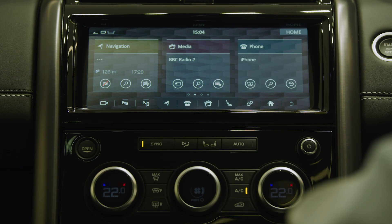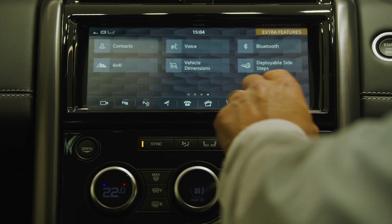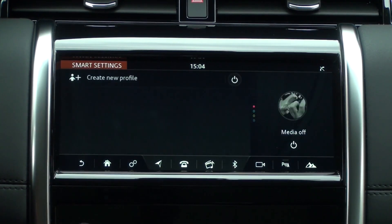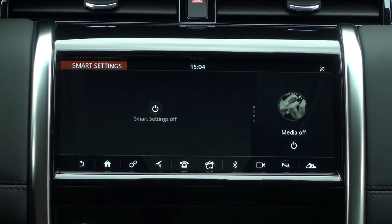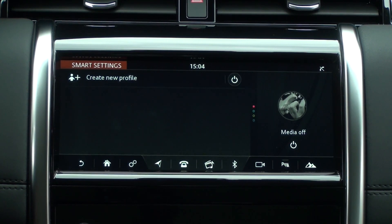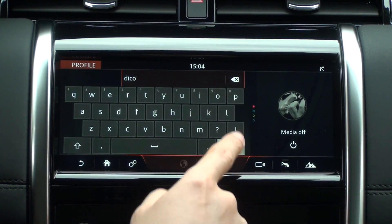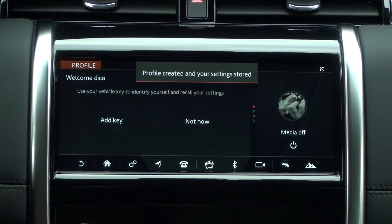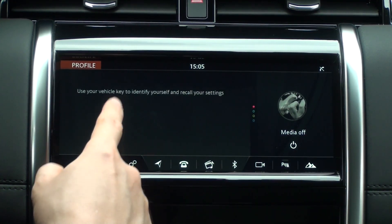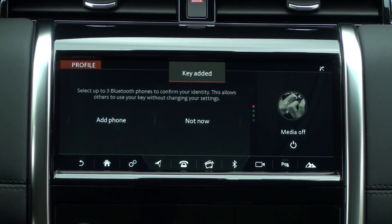Swiping to the left from the home screen reveals additional features such as 4x4 information, driving efficiency analysis, and options for smart settings. The car can be set to recognise different drivers, either by different smart keys or by the signal from their mobile phone, so the system can develop separate profiles for each driver's preferences. If memory seats are fitted, this starts with automatically putting the seat in the correct position for each driver. It can also analyse behaviour to pre-select navigation routes based on your regular routine, store audio preferences and remember climate settings.